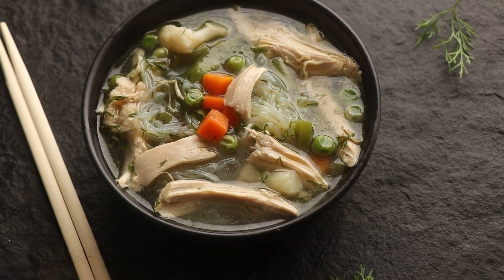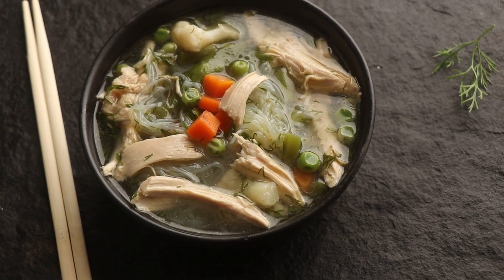Horns up and welcome to a brand new episode of Headbanger's Kitchen. Is there anything more comforting than a warm bowl of chicken soup? I don't think so, and I think every part of the world has its own variation on chicken soup. Today I'm going to be making a low carb and keto friendly chicken noodle soup using some low carb noodles. Let's see how it turns out.